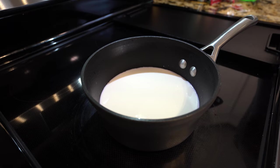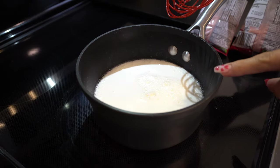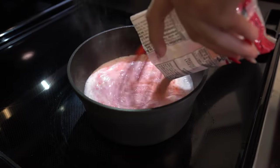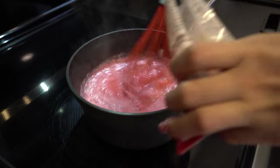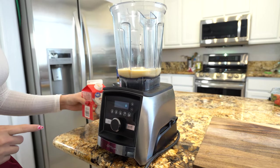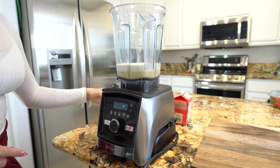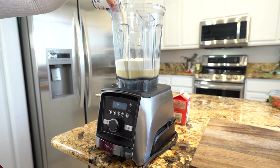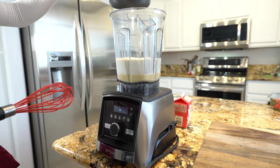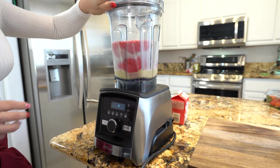Bring two cups of milk to a light simmer — you can also use water if you prefer. Once you see the little bubbles, turn it off and add two packets of gelatin, mixing until it dissolves. In the blender, add the sweetened condensed milk, the whipping cream, the evaporated milk, and the dissolved gelatin.